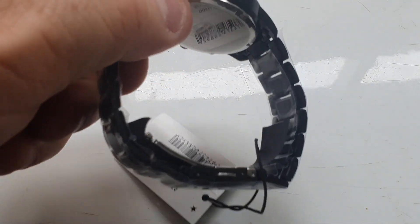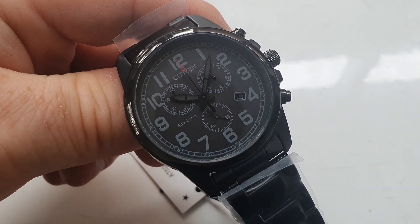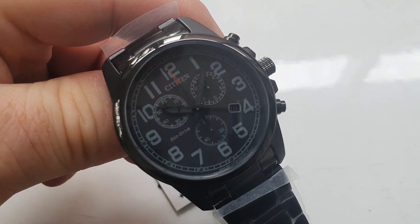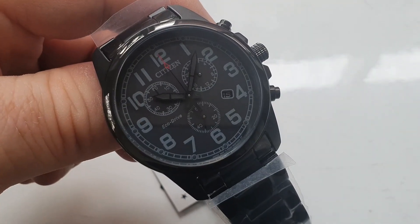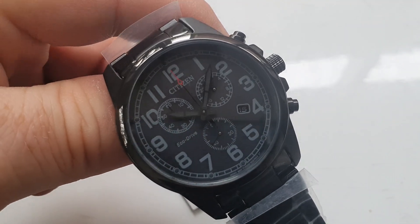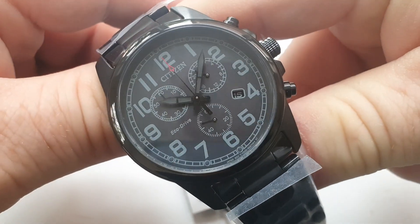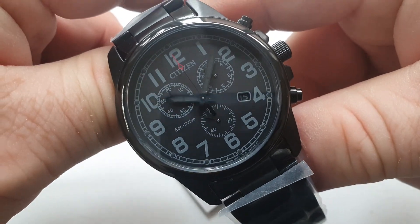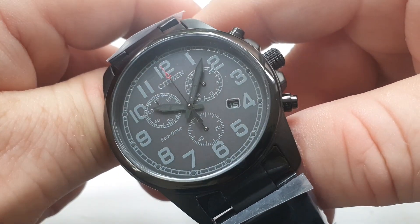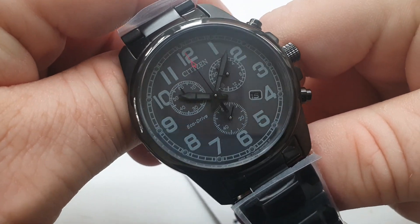Not much else to say in terms of the watch itself. It is an EcoDrive, so you don't need to be concerned about battery changes for the foreseeable future. The EcoDrive movement — I think the Caliber H500 is in here — which doesn't mean a great deal to me, but Citizen EcoDrive has been around for 41 years; it actually came out in '76. These movements are well tested and really reliable. The accuracy you could probably expect on this watch is thereabouts 15 seconds plus or minus per week. So you'd be looking at something that's not going to require too many time changes throughout the year.